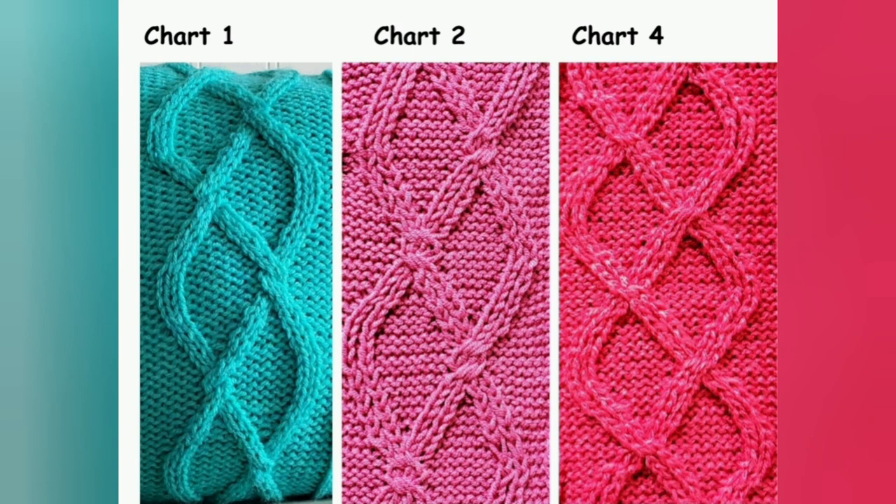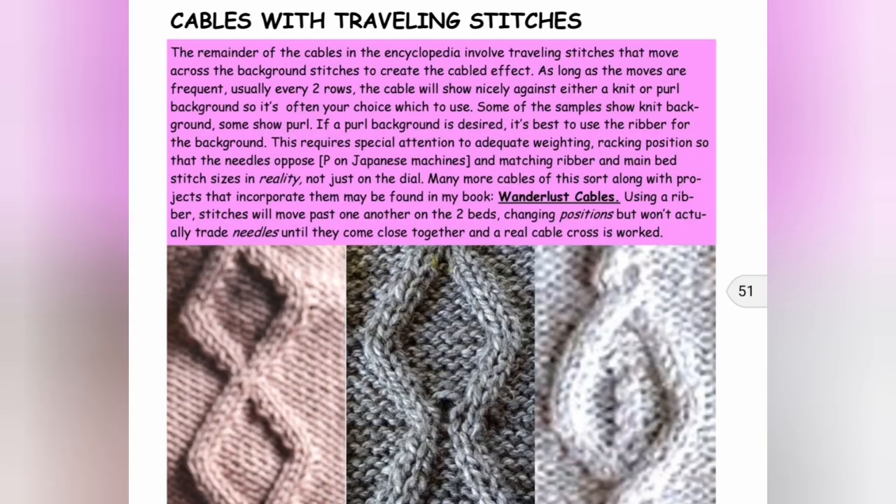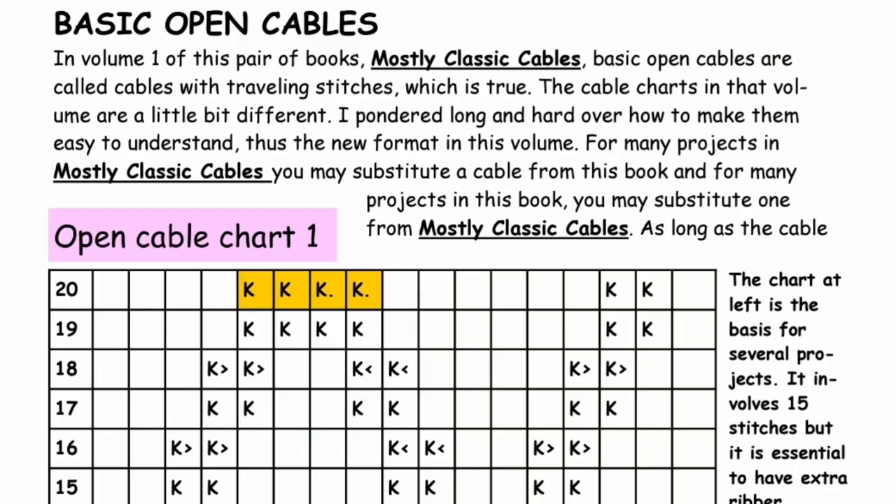Open cables are what we're talking about today. These are cables that have knit stitches against a purl background, such as these. There are some projects using cables such as these in Mostly Classic Cables, where I refer to them as cables with traveling stitches. That is an accurate description. Hand knitting terms do vary for cables such as this, but they are very frequently referred to as open cables, so that's what I'm calling them in Pretzel Logic.